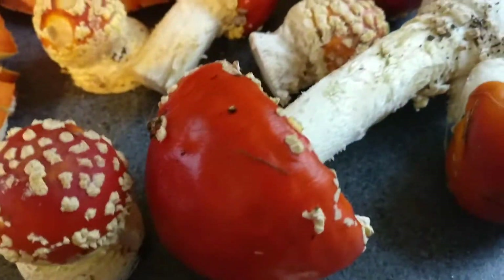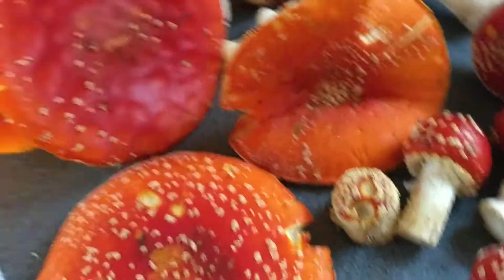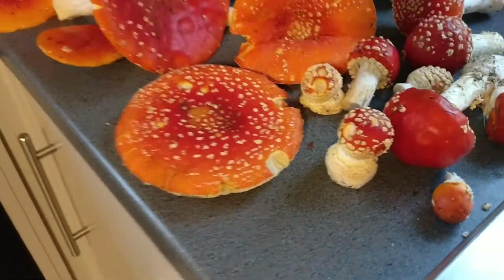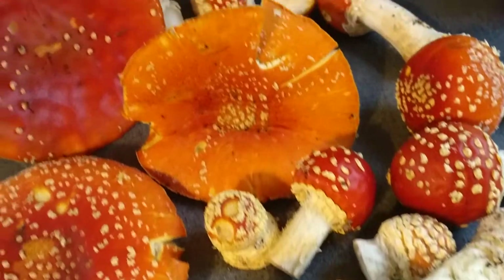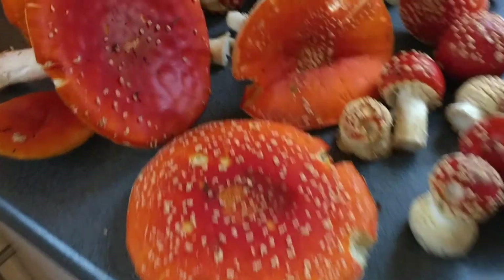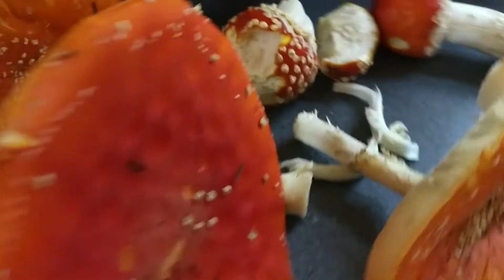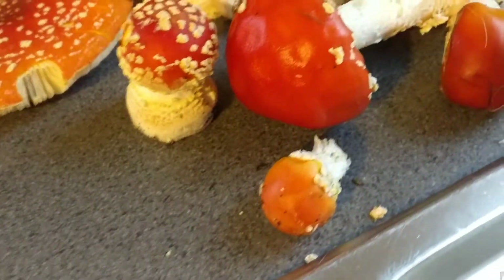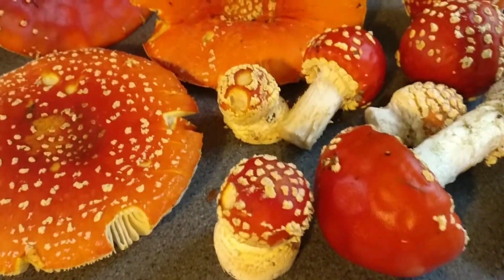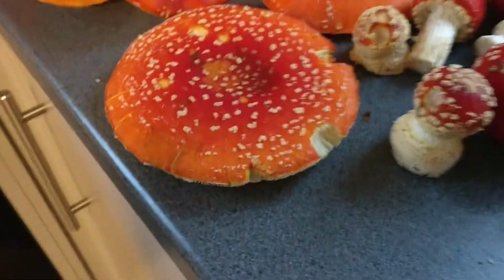Then we come to the nitty-gritty bit — we're going to cook them, basically, because I don't think cooking is forbidden anywhere in the world. You have to cook these mushrooms if you want to eat them, because some mushrooms need to be cooked before they can be eaten, due to snails and bacteria.